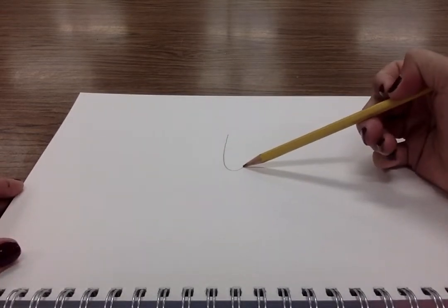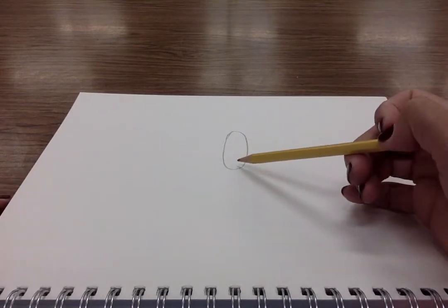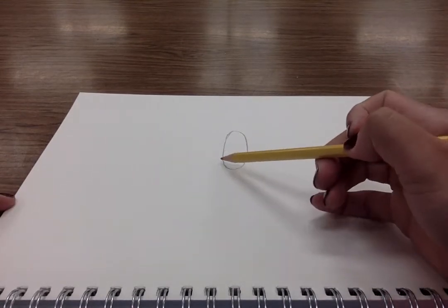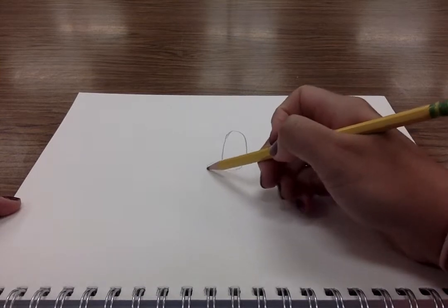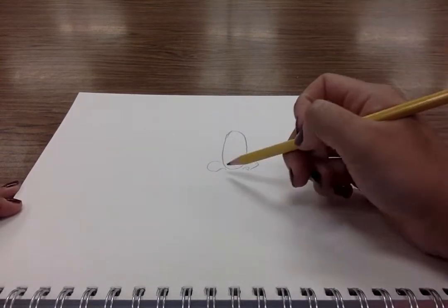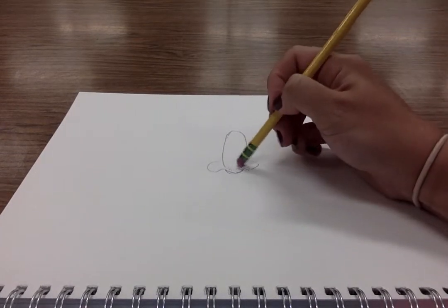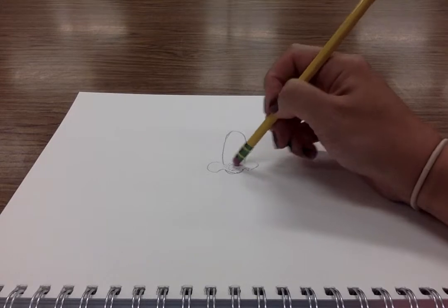I always like to start with the bridge of the nose. Yours might be wider, skinnier, or it might change — skinny, wide, skinny. It all depends on your particular nose. Then something as simple as drawing some nostrils on the tip of your nose like this. Some of these guidelines can go away. Easy enough.